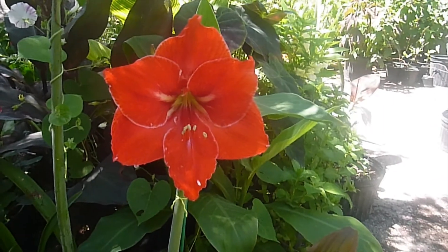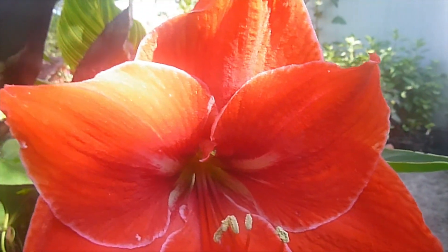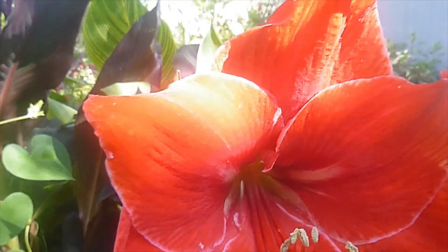This is the newest seedling right here. This one turned out more red. It has a little white picket edge on it. I really like that.